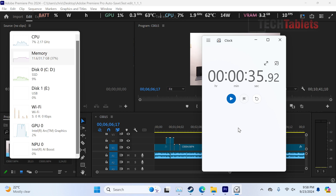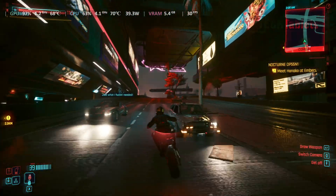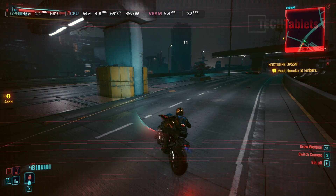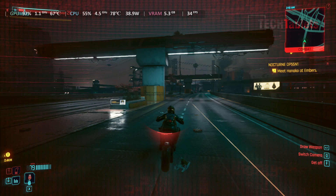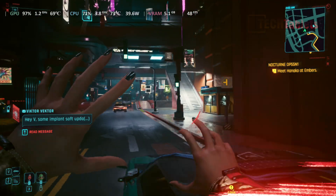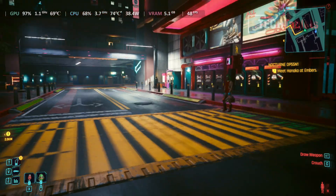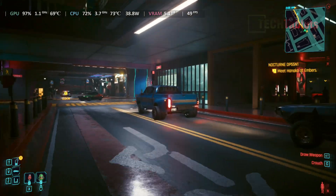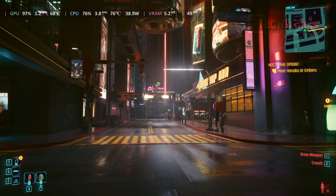Gaming with Cyberpunk 2077 at 1080p lowest preset delivers around 30 FPS with heavy action. Dropping to 720p brings that up to around 49-50 FPS - a big improvement. For integrated graphics this is actually quite good for such a demanding game.